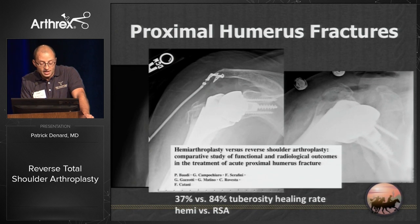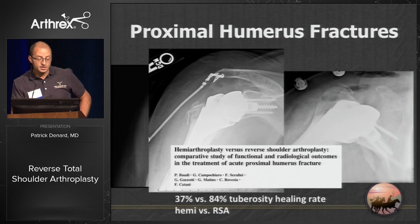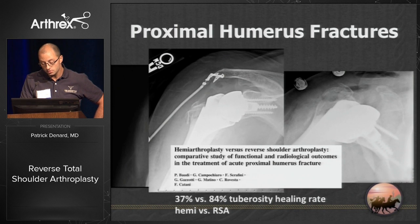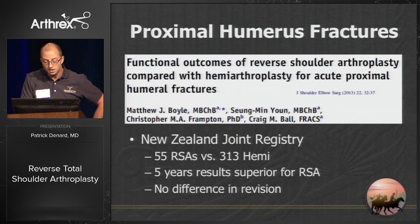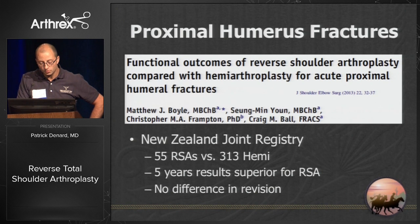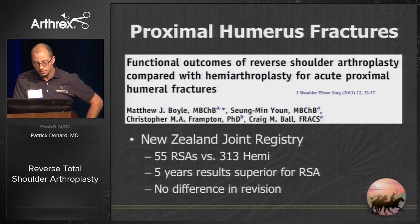Ironically, the tuberosities actually heal better with reverse — probably due to medialization putting less tension on the greater and lesser tuberosity. The New Zealand Joint Registry showed that at five years the results were superior for reverse shoulder arthroplasty with no difference in revision rate — very important.